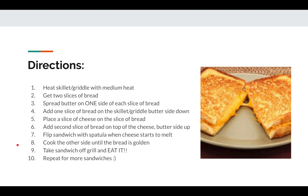Take the sandwich off the grill and eat it. Repeat all these steps for more sandwiches if you'd like. Make sure when you are done that you turn off your griddle or stovetop and do the dishes. Good luck!